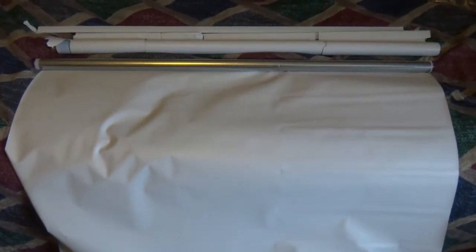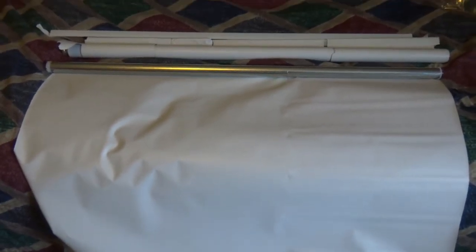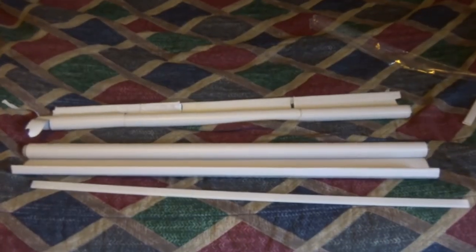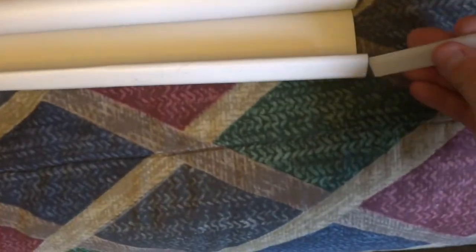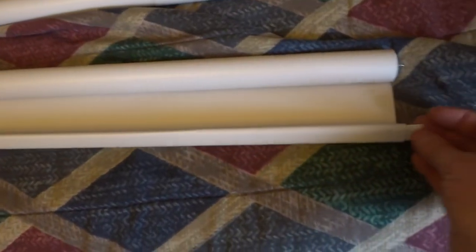In order to do all this sizing I had to unroll it completely, so now I get to roll it back up, and then we'll put it in the window. Now I take this little support bar and put it in the bottom just like so.